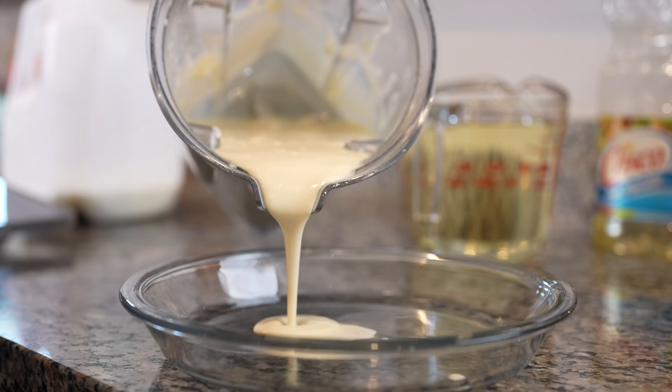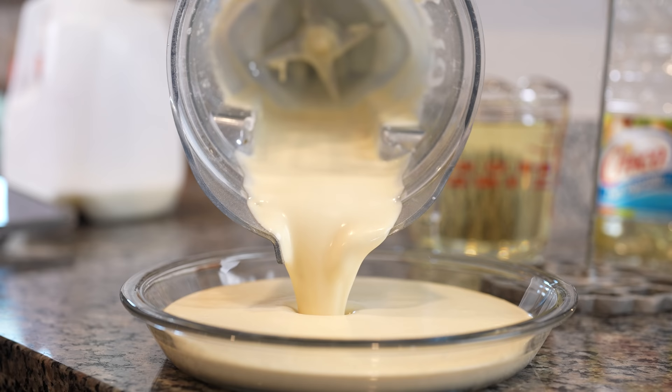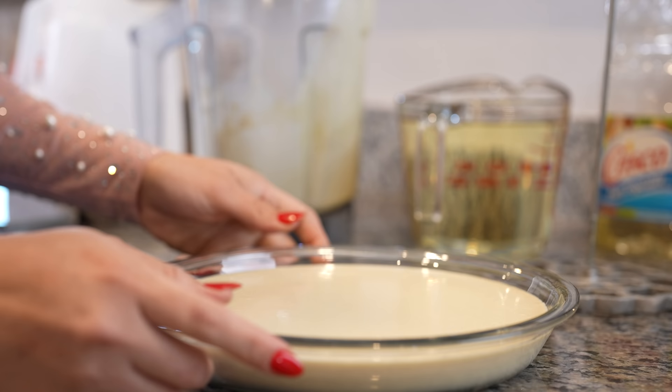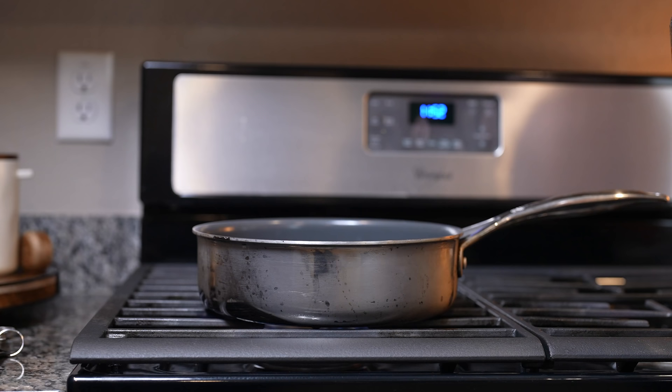Once we have our batter, we're going to transfer it into a bowl that's going to be big enough for the mold to fit. And of course, if you want to make them colored, go ahead and add the food coloring to the blender as we're mixing. Now we're just going to allow it to sit for 30 minutes, and meanwhile we can get our oil ready.